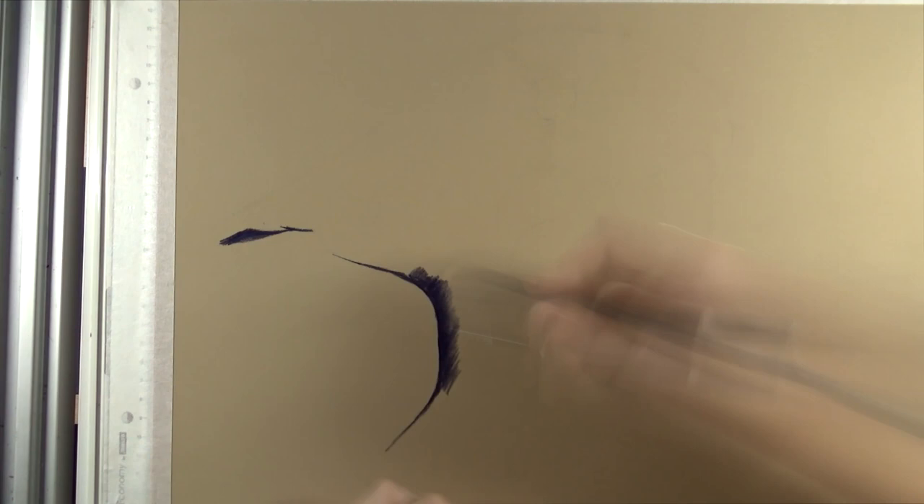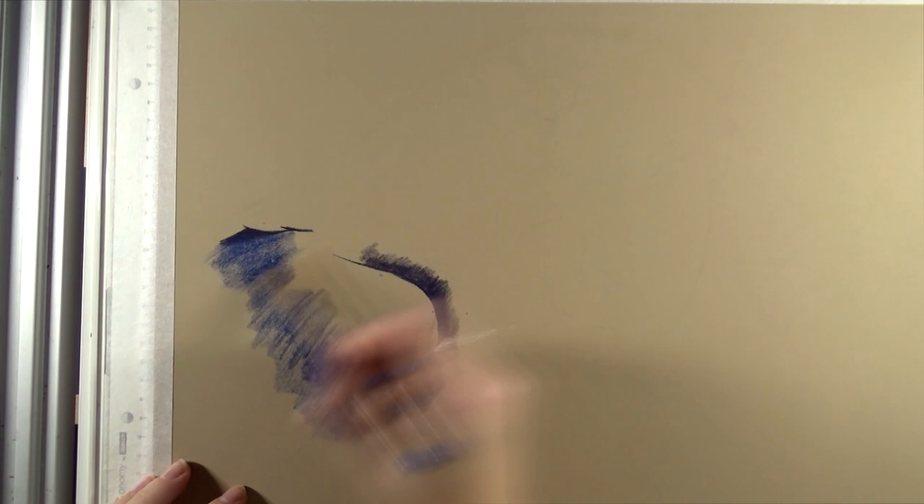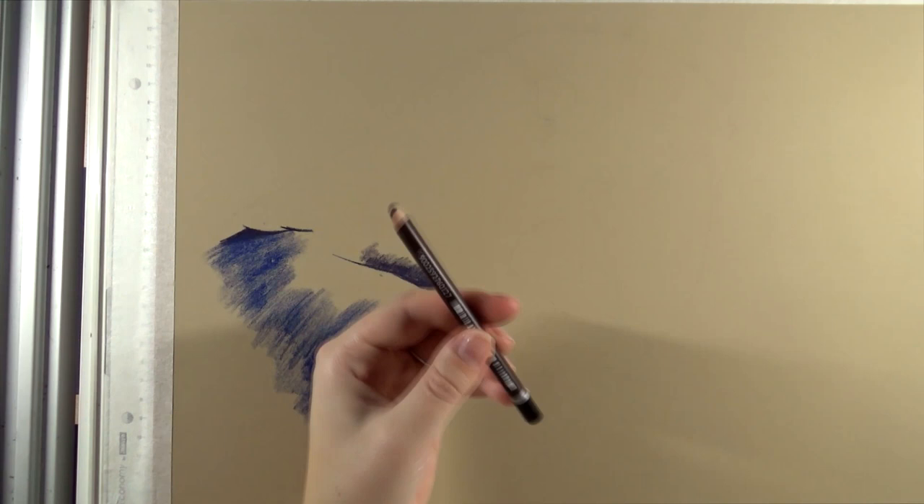I'll talk you through the process a little bit as well. The full tutorial is available on Patreon, so if you're interested in following along and learning to draw this piece yourself, you can have a look at the four dollar tier — not bad for a piece this large — and you'll get access to all the other videos as well. The link to Patreon is in the description.